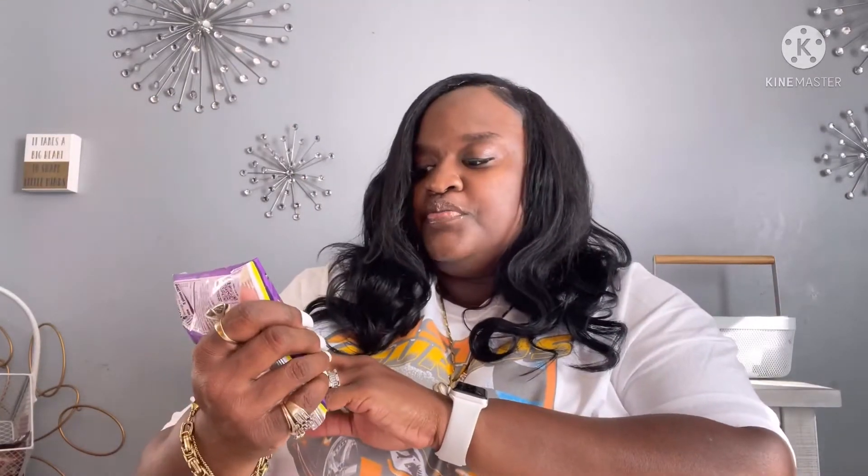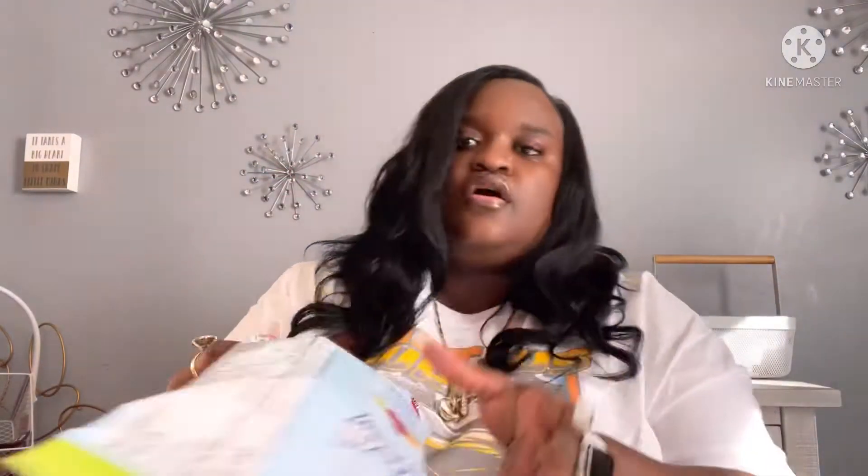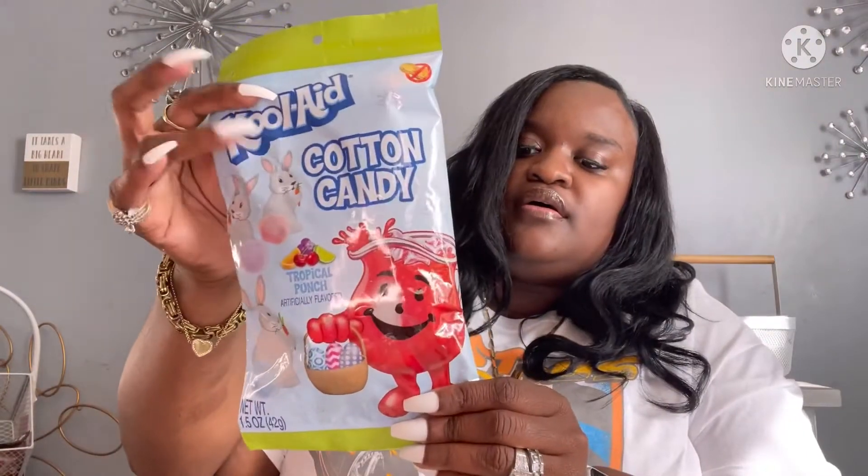They have some bomb candy, y'all. I picked up the Tootsie Roll eggs, the Warheads watermelon jelly beans — those are sour — the Sweet Heart jelly beans, the cotton candy Kool-Aid, and this is a repeat buy: I picked up two more bags of the watermelon crudies.